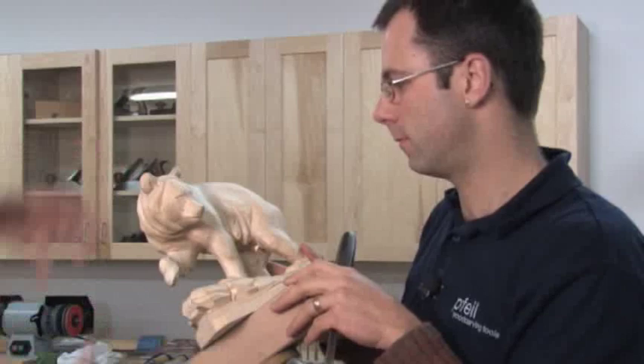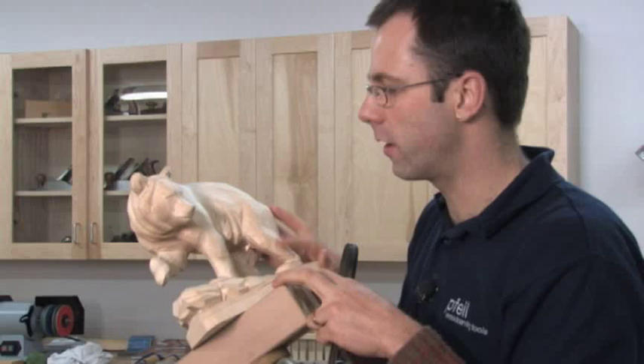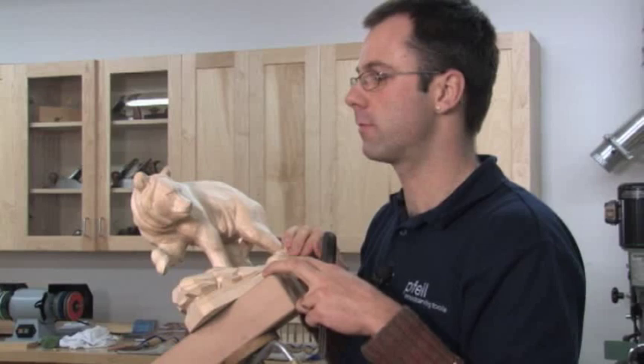I like the way the muscles on this bear are just tense — it makes it feel like it's alive. Beautiful work. When this is done, what finish will you put on it? The finish is a brown color, and after that a wax — a brown antique wax.